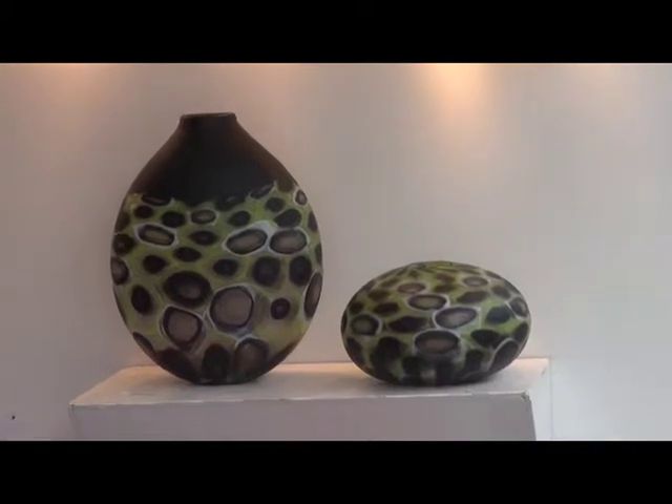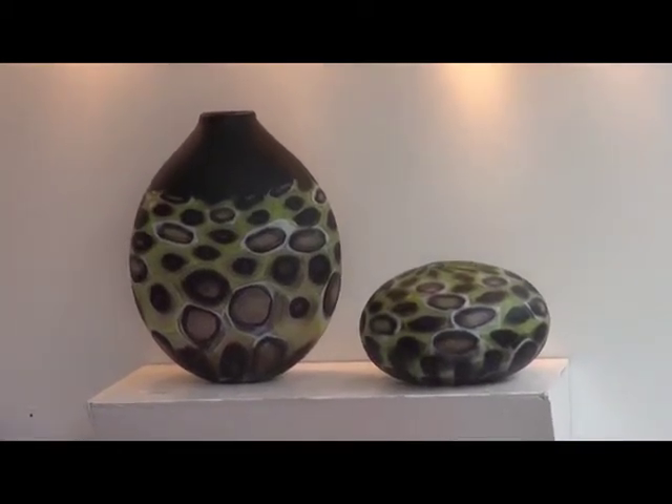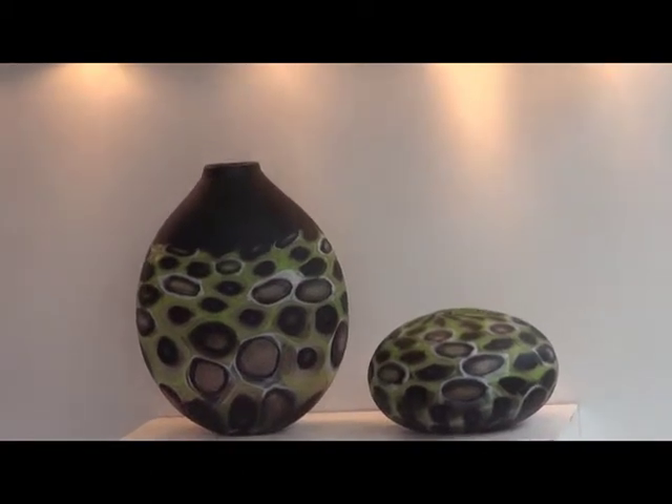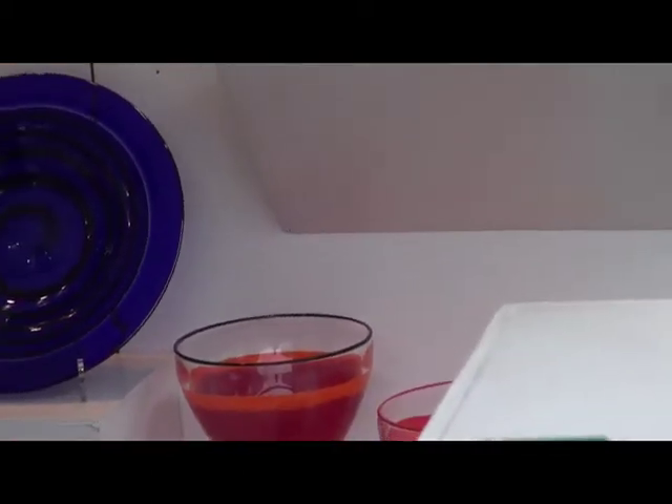After it's cooled back down to room temperature — which takes about 12 to 14 hours — I sandblast it, then I acid etch it. That gives it a matte finish which looks almost like a stone, so it gives it more of a three-dimensional effect. You can see quite a bit of that in the booth.